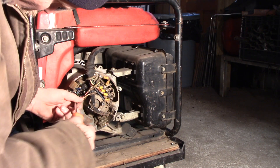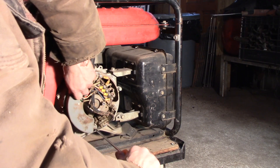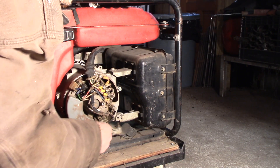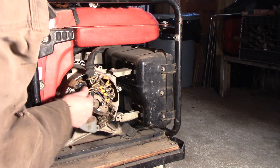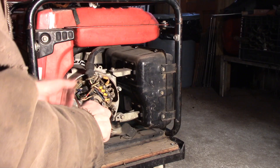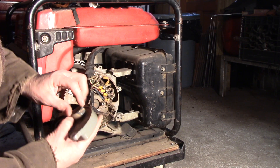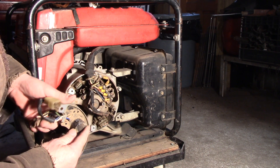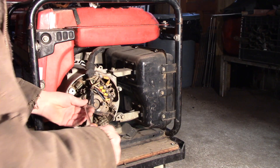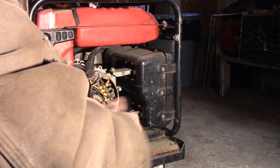I don't know why I'm using a manual screwdriver — I could use the drill. Anyway, let me take this off. I think these rectifiers or regulators aren't much money either, maybe 20 or 30 bucks. I don't know about genuine Honda parts, but they're probably available as a generic. I'll see if there's a part number on here. There's only one screw holding that on.